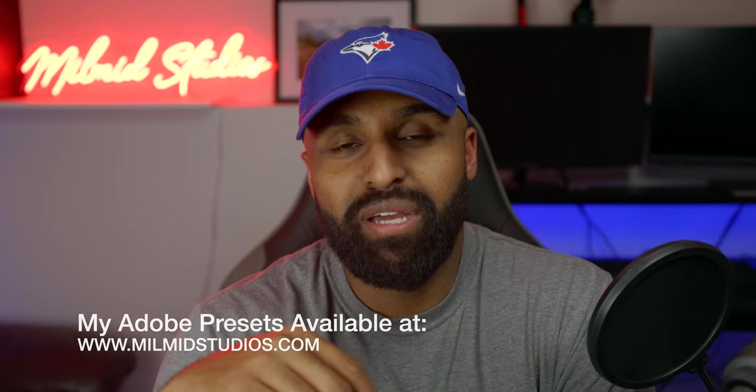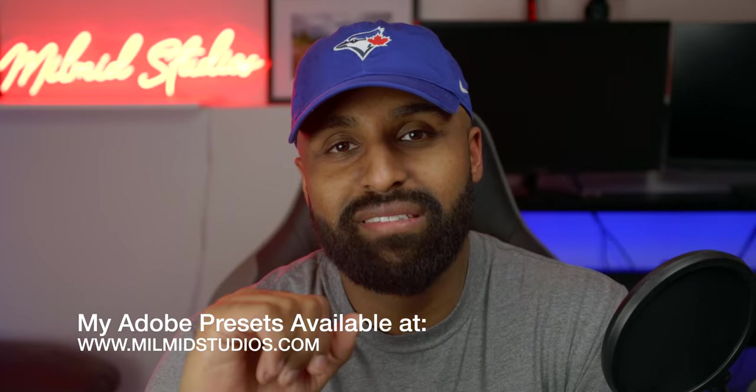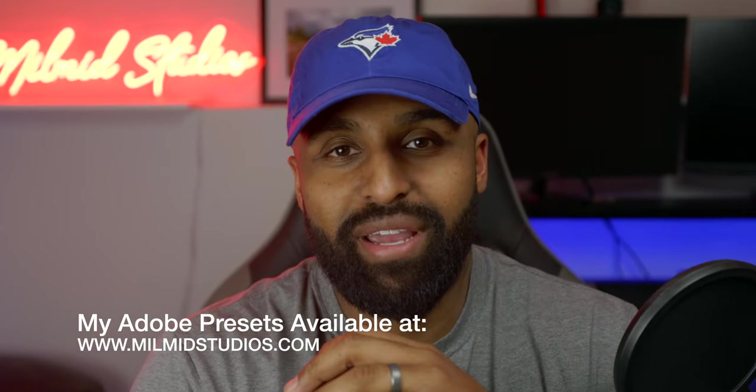Thank you guys so much for your support. Before we get into the video, just want to remind you to check out my website www.millmanstudios.com where you can purchase two preset packs I have available — one for your color workflow and the other for your black and white workflow.